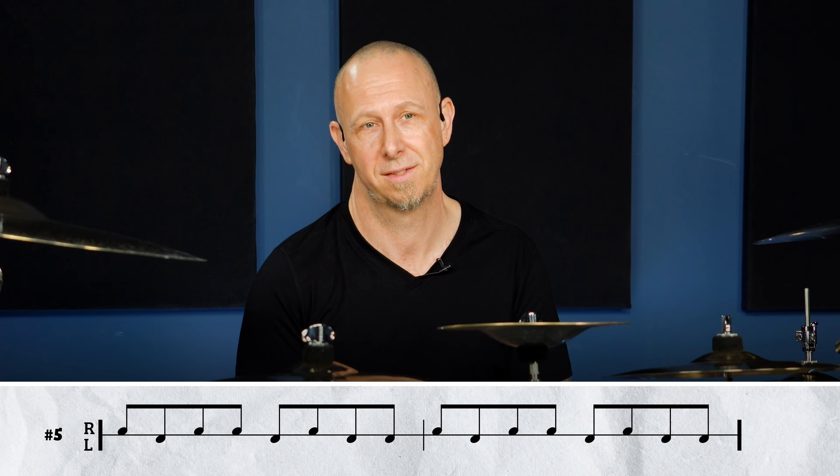I tell all my students to learn it up to 150 BPM before we move on to the next page. So now you understand step number one. Let's do something different and do this in a single paradiddle at 60 BPM.